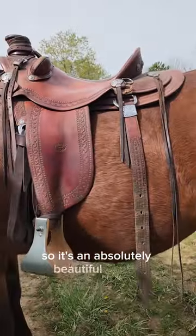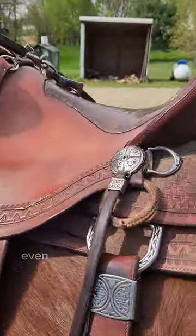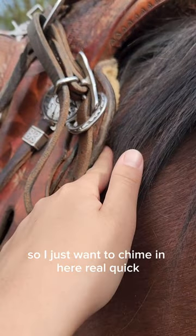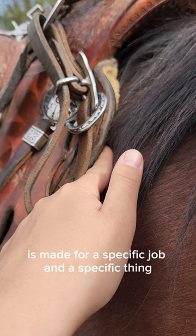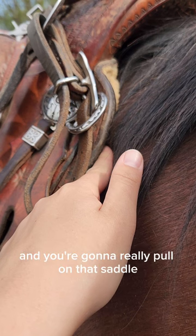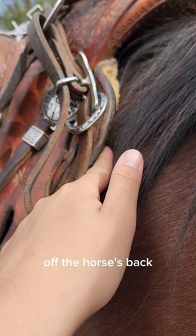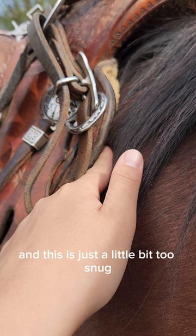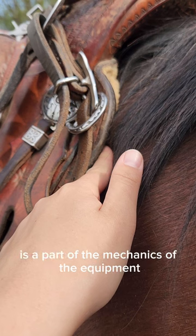It's an absolutely beautiful saddle — super well made, handmade, even has real crocodile leather. But unfortunately it's just not going to work for my horse. I want to remind everybody that every piece of horse equipment is made for a specific job. For example, if this saddle is made so you could dally off on the horn and really pull on it, a saddle sitting high off the horse's back would give you no leverage. So a saddle like this is made to sit close to the horse — and that snugness may be a part of the mechanics of the equipment.